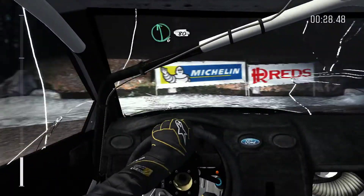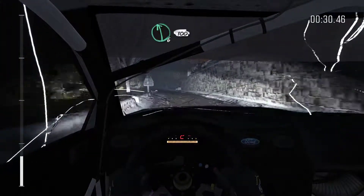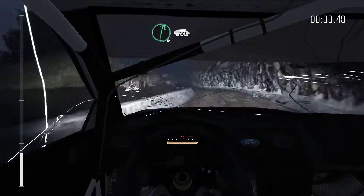Left 6, 80. Left 6 continues over 100. Right 6, 60 crest.